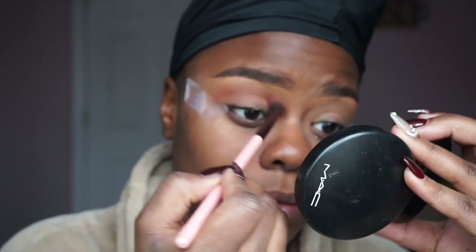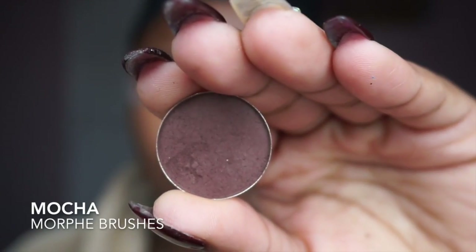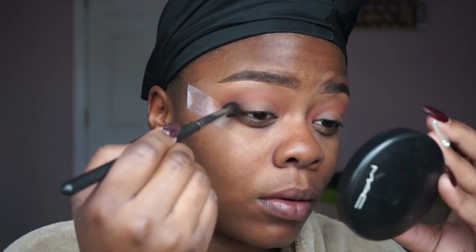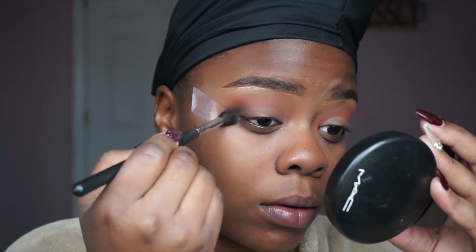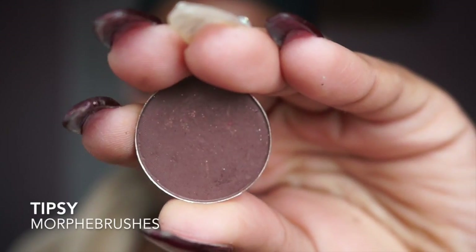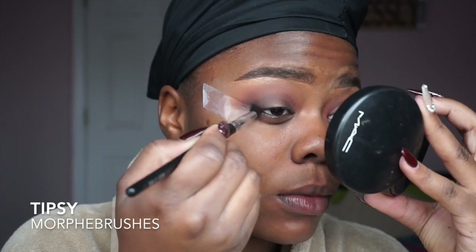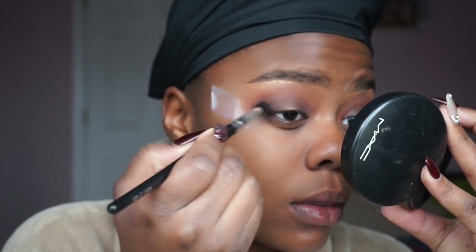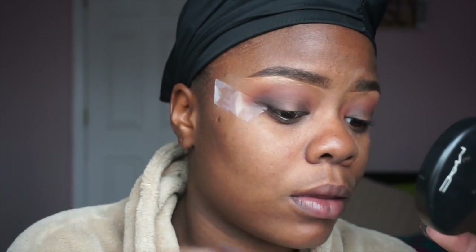Then I'm going to deepen the crease with Mocha from Morphe Brushes, adding that to the outer V portion of my eye. I don't want to drag it into the crease just yet because I want to make sure the glitter shows. Next I'm going to take Tipsy from Morphe Brushes as well and add that to the outer V and also into the crease.